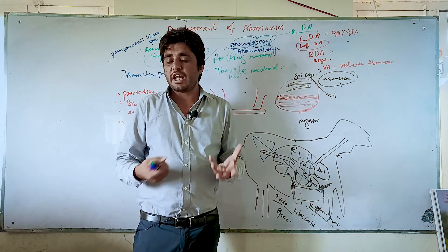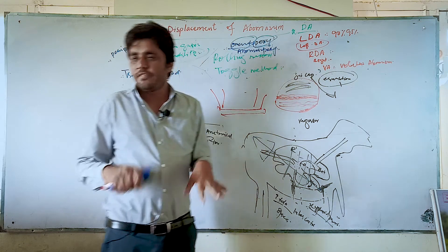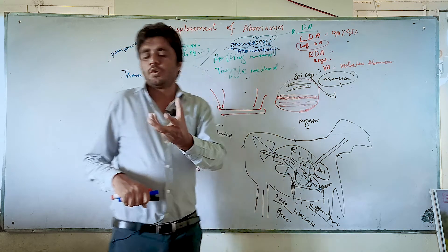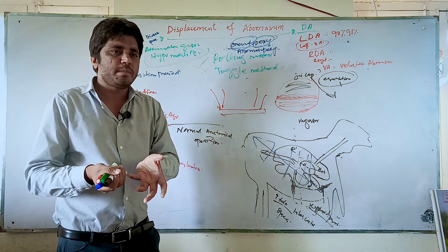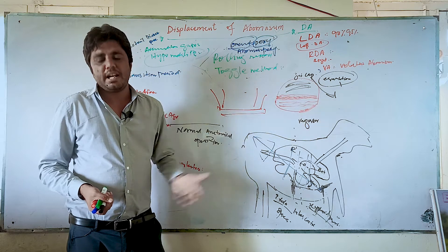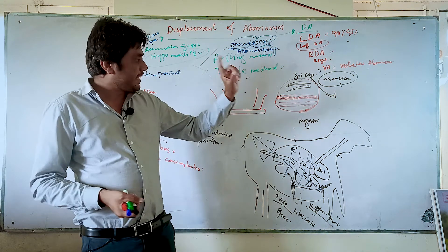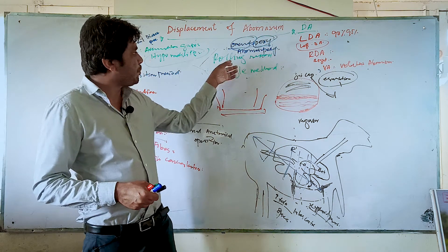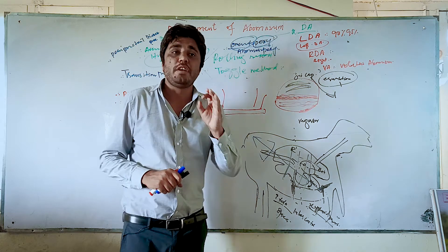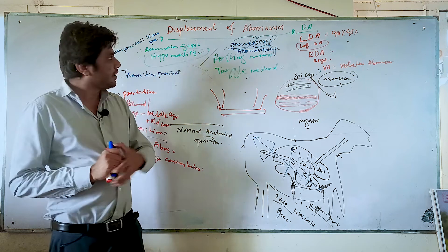The displacement of abomasum may occur again after non-surgical treatment. Therefore, the more effective method nowadays is the surgical approach. In surgery, the veterinarian also performs omento-pexy or abomasopexy, but on a standing animal — they open the abdominal wall, pick up the omentum, remove the gases from the abomasum, and then fix the abomasum to the abdominal wall. The result is a much lower chance of recurrence compared to non-surgical rolling, toggling, or pulling methods.